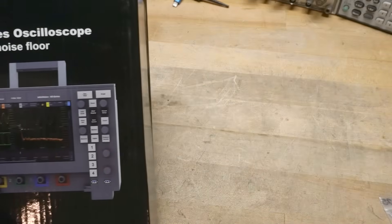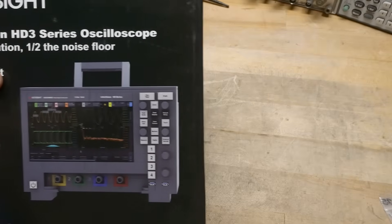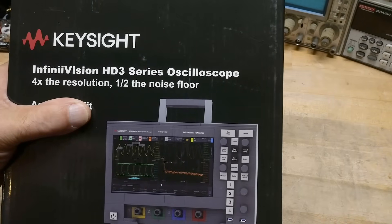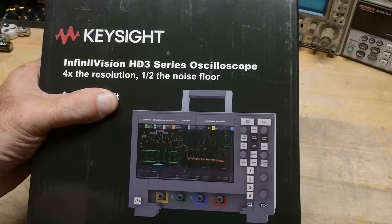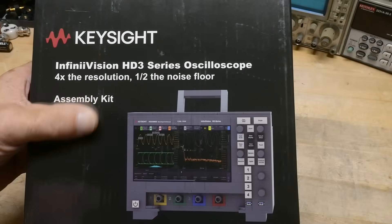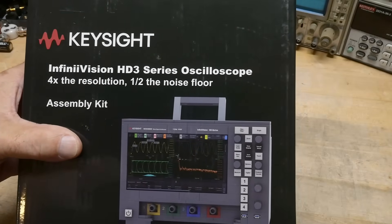All right, here it is — it's an HD3 series oscilloscope. Wait a minute, you've got one over there, what's this? All right, you remember the Heathkit days when you could buy things either assembled or in kit form? This is the kit — this is the HD3 kit.